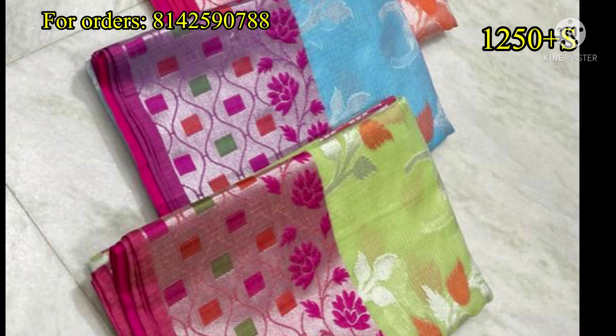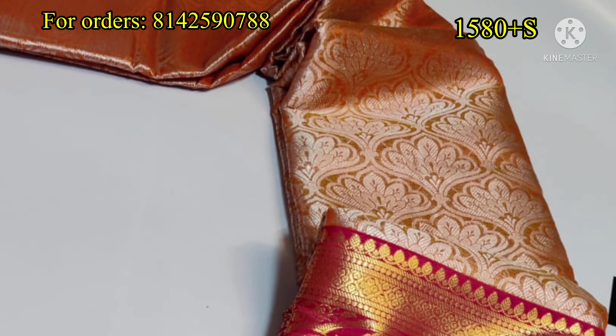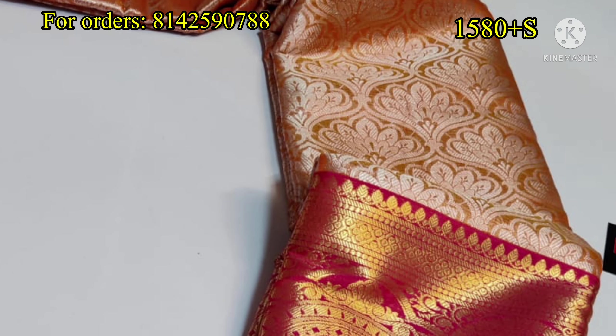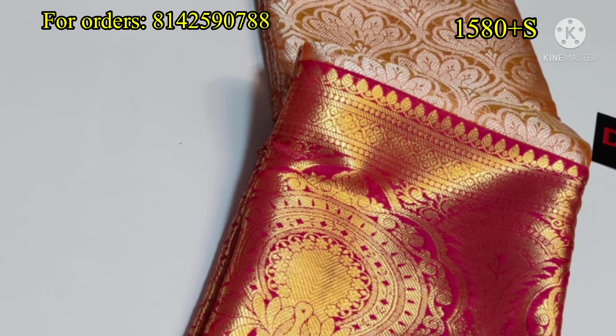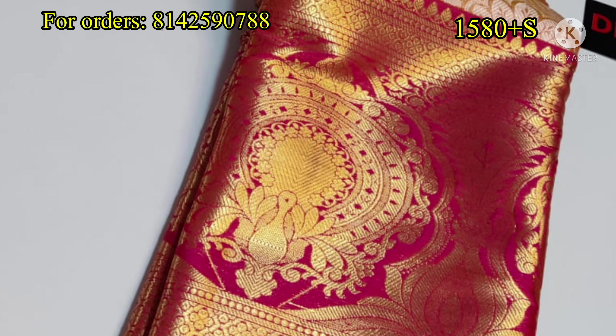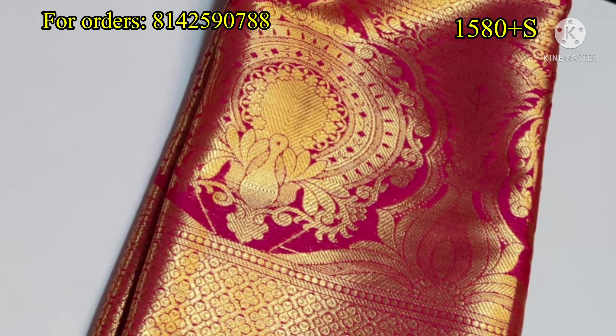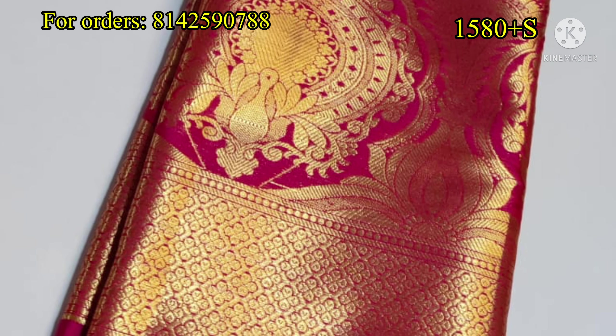The price is ₹1,250 plus shipping. We have to order with a screenshot. Next, we have a nice look suitable for the wedding season — receptions and traditional festivals. There is a very nice look, and the price is ₹1,580 plus shipping.